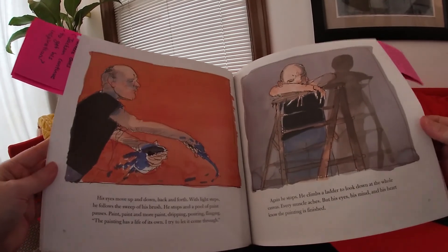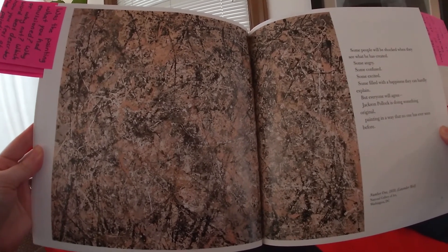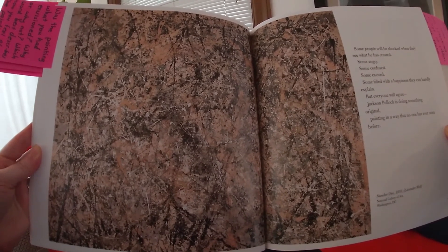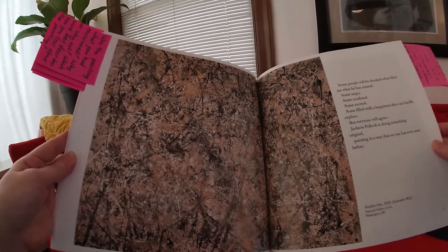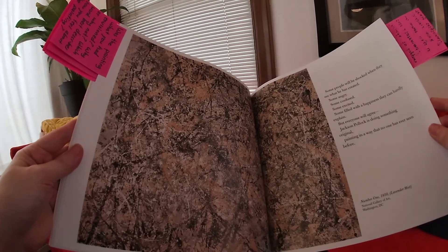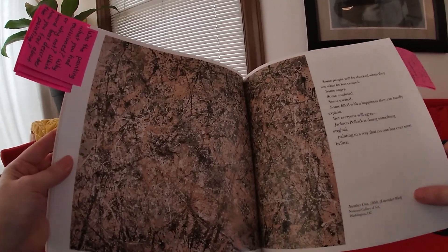I wonder what it would look like. Wow. Some people will be shocked when they see what he has created. Some angry. Some confused. Some excited. Some filled with a happiness they can hardly explain. But everyone will agree — Jackson Pollock is doing something original, painting in a way that no one has ever seen before. Number one, 1950, Lavender Mists. It says National Gallery of Art in Washington, D.C. So if you were to go to Washington, D.C., you can probably see this painting of his in the art gallery.